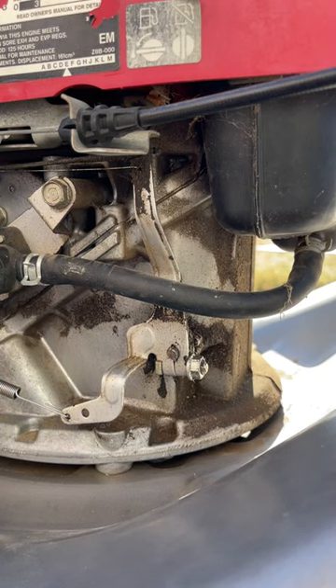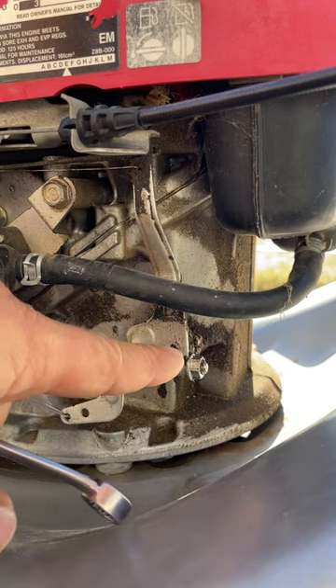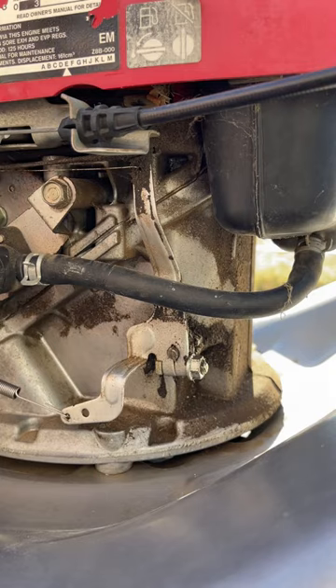If all that's good, your carburetor is nice and clean, you've checked that, and it's still running really high — on these Hondas you can adjust the governor right here. This does not move very much, and I'll show you what I mean.